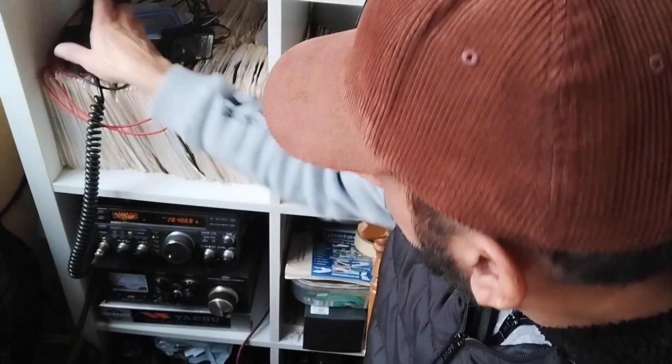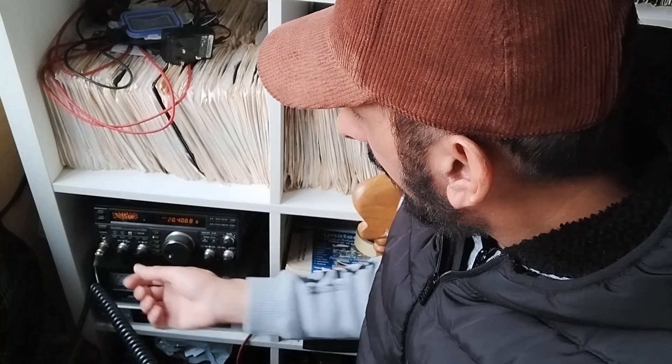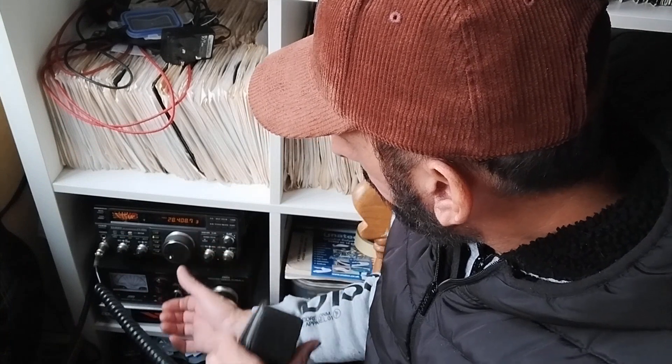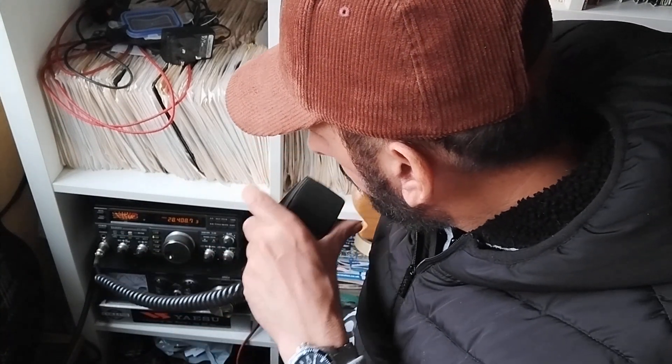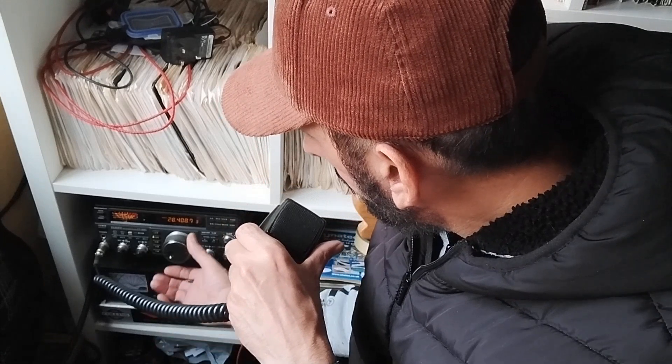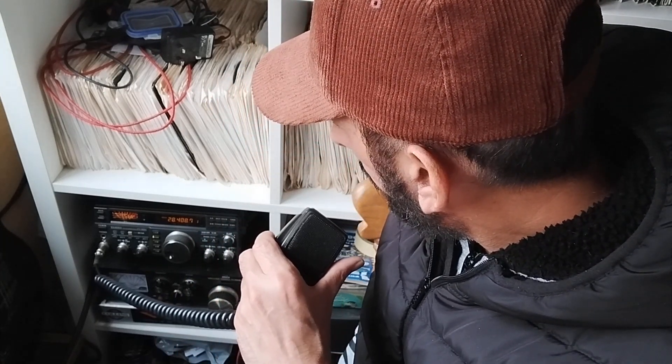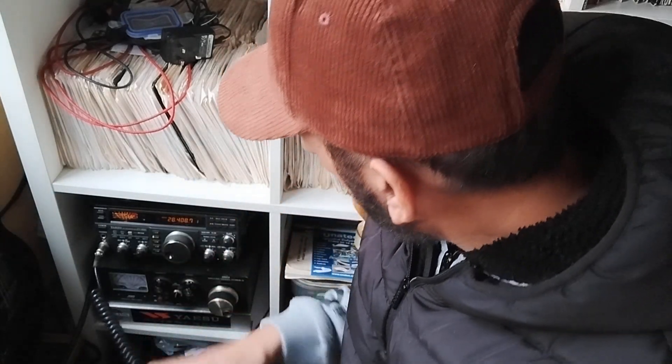All the bands are usable now. 40 meters is still a bit high but I can tune it — I made a couple of decent contacts on 40 meters earlier, which is good. Let's give this guy a shout — Cayman Islands. 100 watts, no ATU. He's got a bit of a pile-up, but receiving great. No longer needing the ATU for most of the bands.